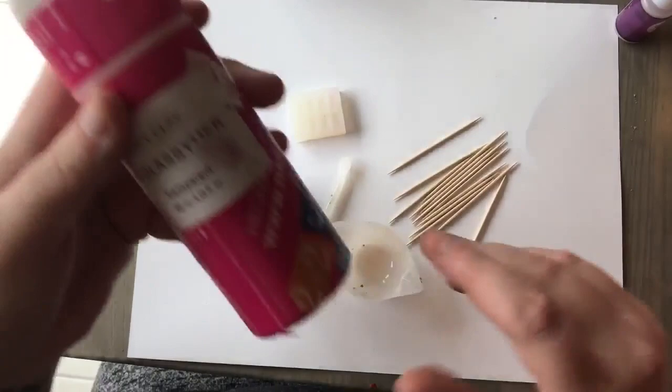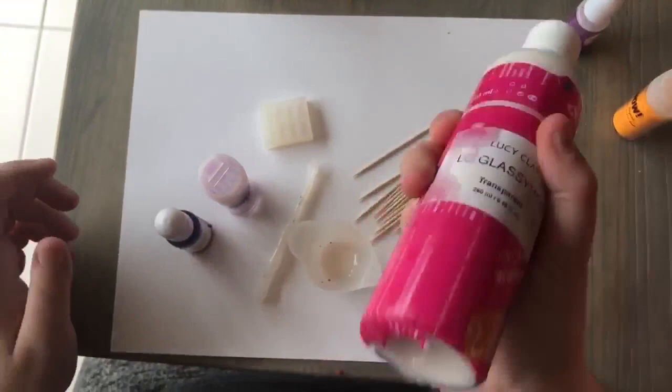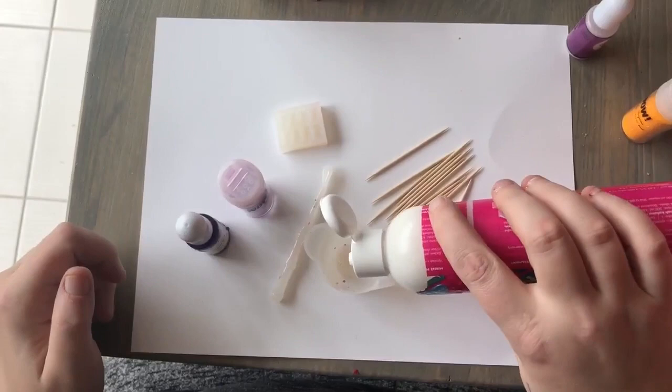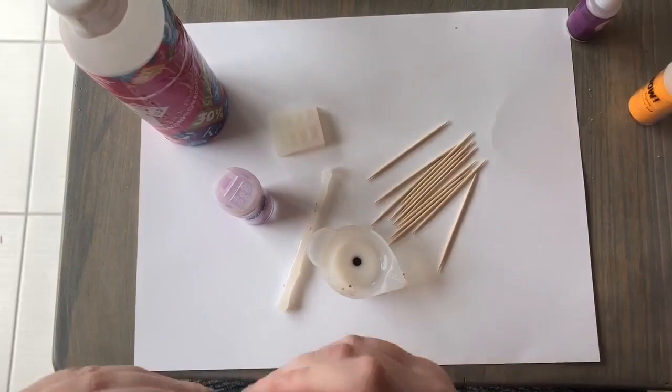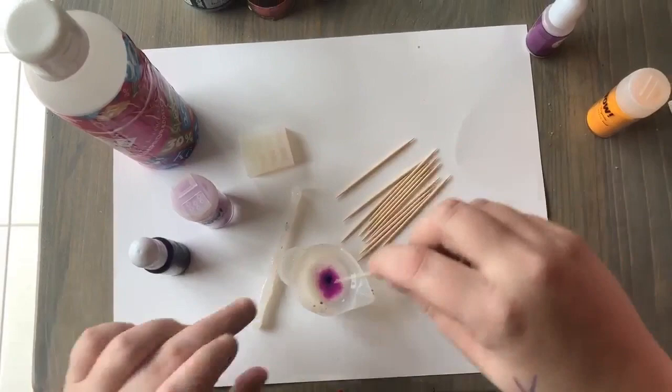I'm going to do two methods of gummy bears with the Lucy Glasszimer. I'll be using the pigment dye from Sophie and Toffee as well as some sparkles. I shake it a little bit to make sure it's all mixed together. Notice the consistency is very liquidy. I'm putting two drops of the pigment dye in and pouring in as many sparkles as I want.